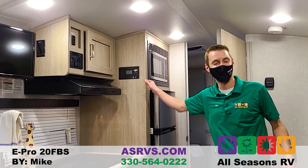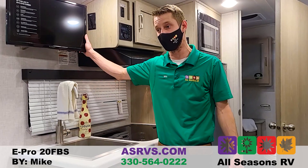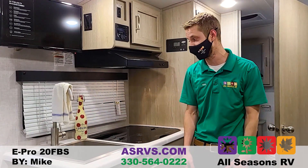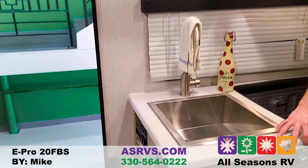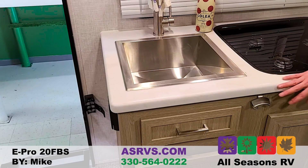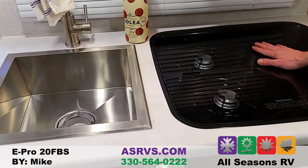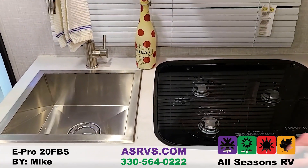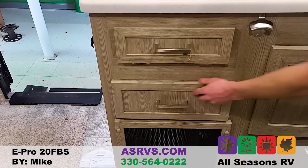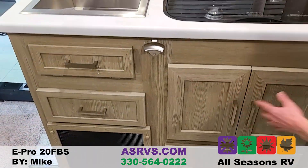When off the grid and not plugged into shore power, the only two things that won't work are the AC and the microwave — they draw too much amperage. But everything else will work, including the TV, which is a 12-volt TV. With two six-volt batteries and the 190-watt solar panel, you could be out for a very long time. There's a huge stainless steel sink in the kitchen, all seamless countertops so no T-molding to pop off or get crumbs in. A three-burner cooktop with recessed glass cover gives you more counter space when not cooking.